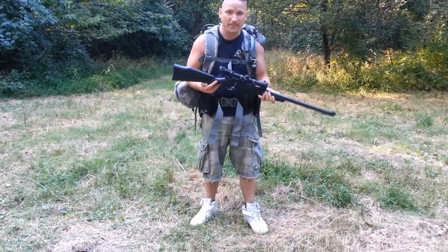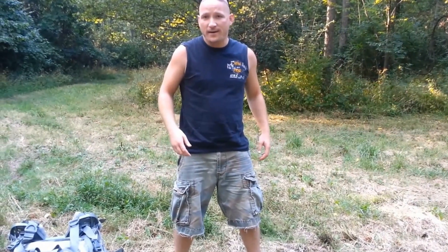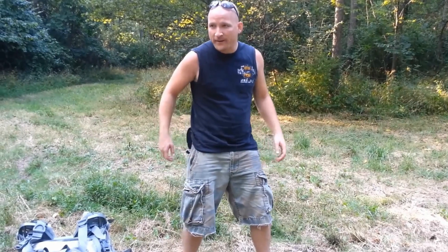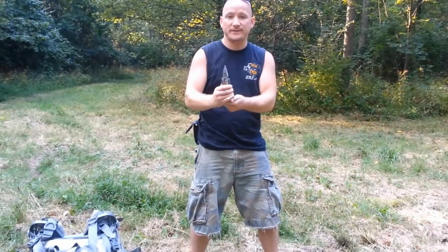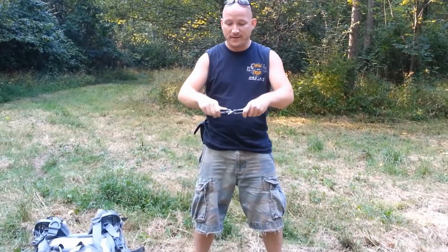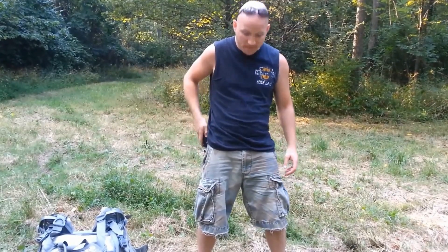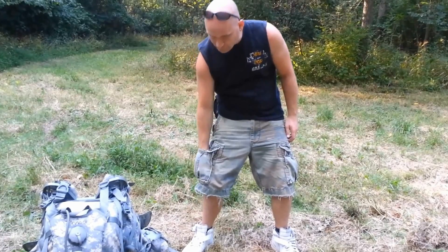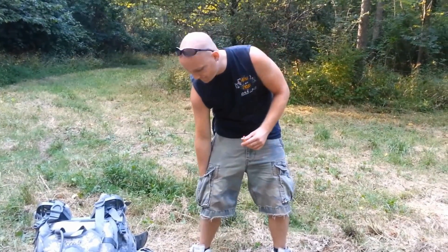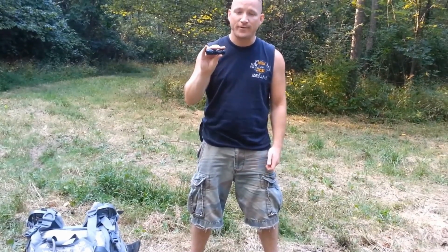To start, I've got a bolt action .22. A couple of items I always keep on me: a really good Leatherman Surge multi-tool with all kinds of saws, knives, and gadgets — you can check out a video review of the Leatherman Surge. I always carry a big lighter on me, and I always carry a good Cree flashlight — about 900 lumens here.